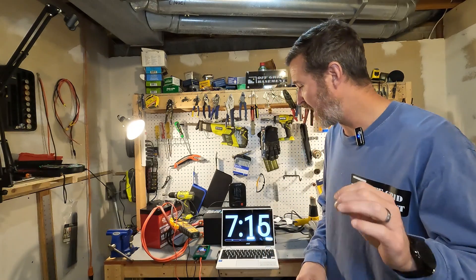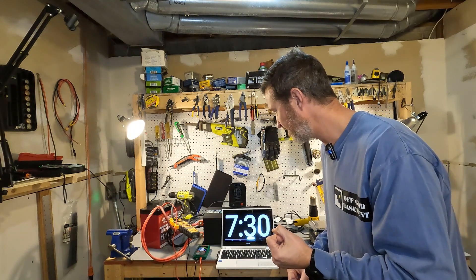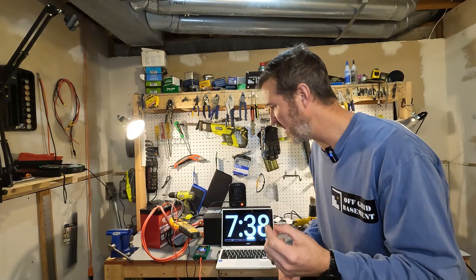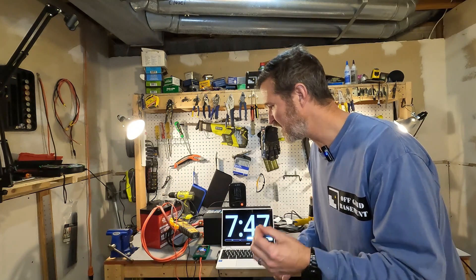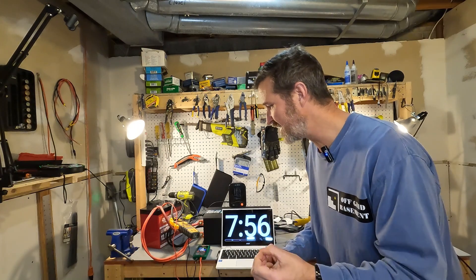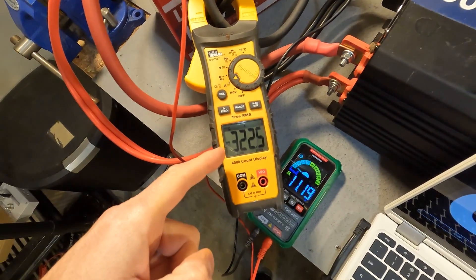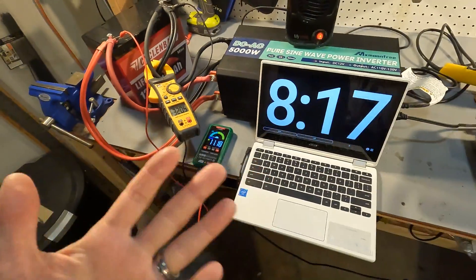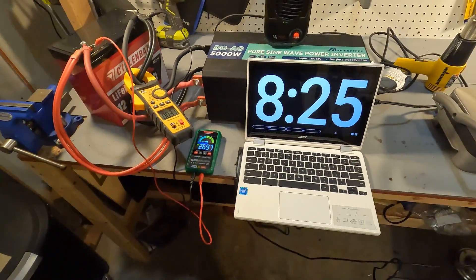We are now at 311 amps, voltage is 11.47 — it's been over five seconds and the battery hasn't turned off. Adding another 200 watts brings us up to around 320-326 amps. The voltage drops to 11.19 and the battery is starting to get warm, but it keeps running. Then it turned off — but it took longer than five seconds. Let's turn everything off.